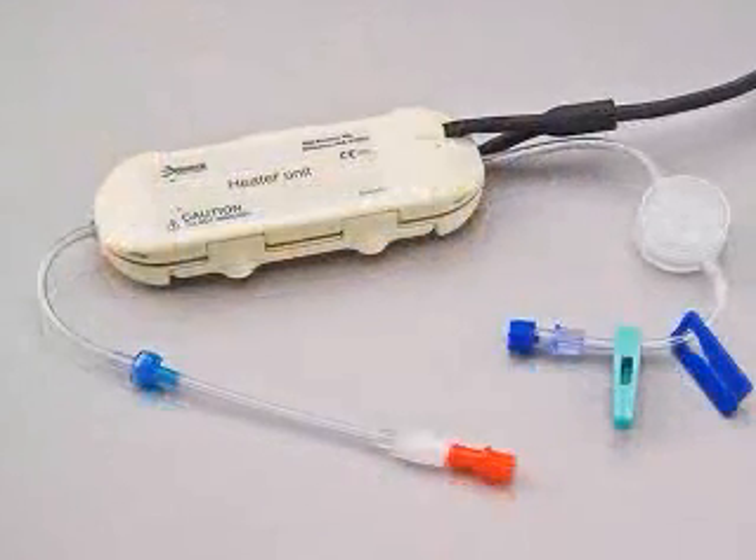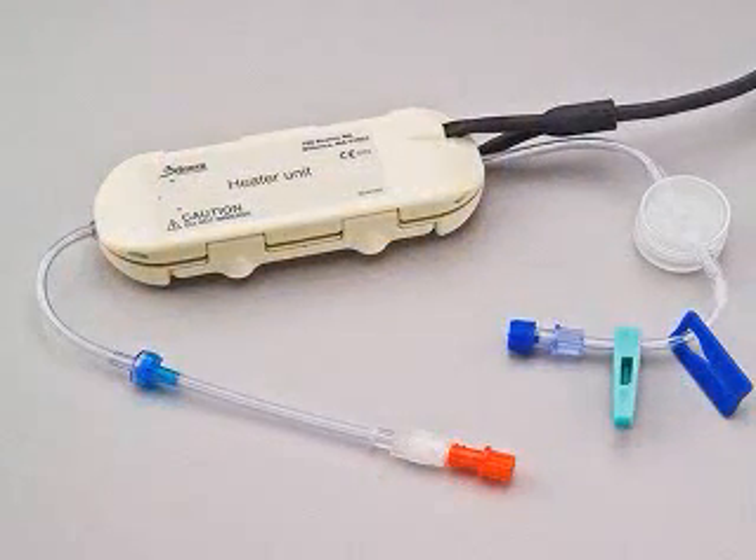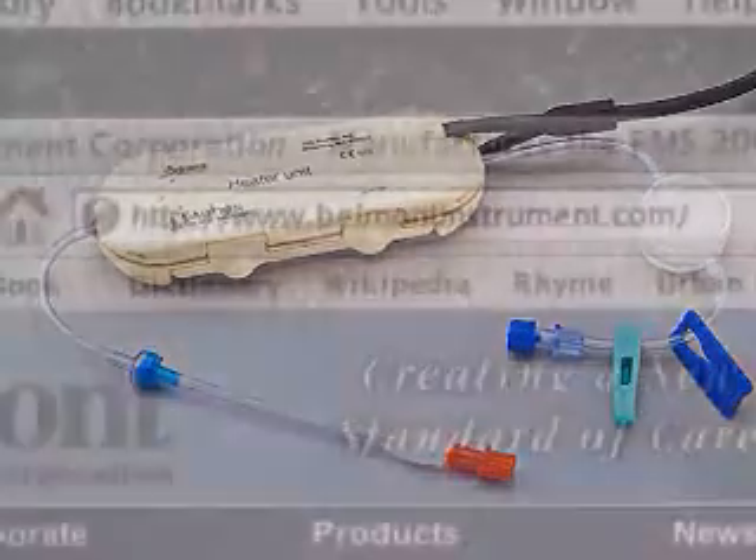All our products are designed, built, and tested in the USA at our company headquarters at Belmont. We focus on state-of-the-art products which promote safety and better patient outcomes. All our products are available to the...